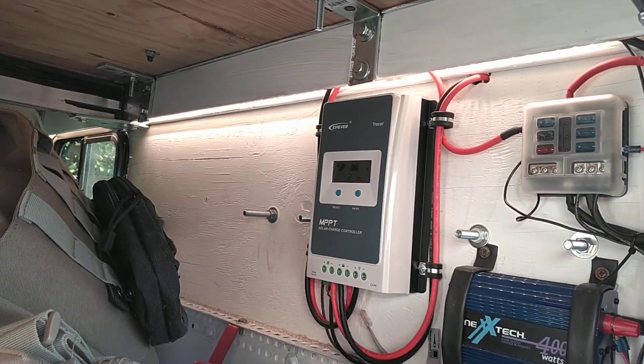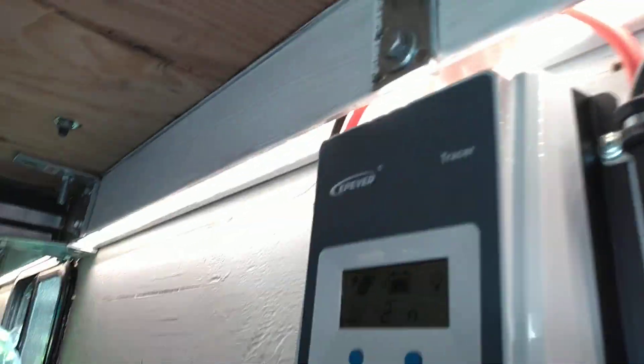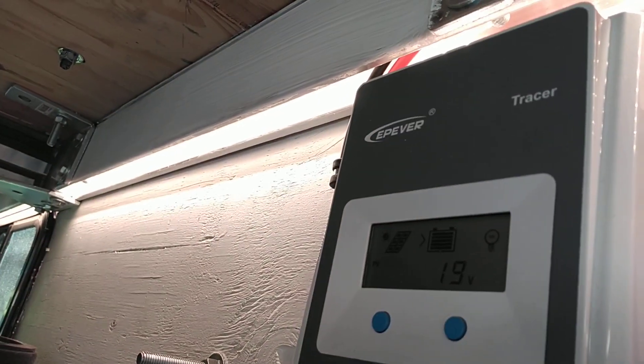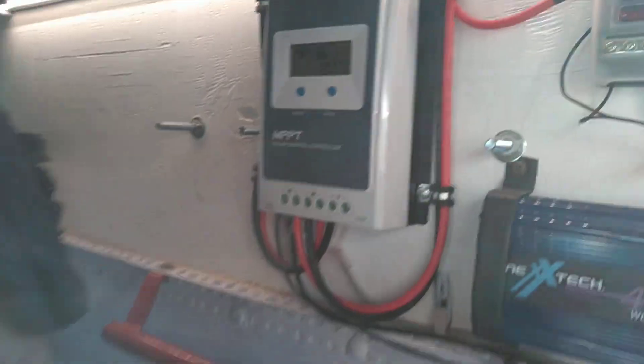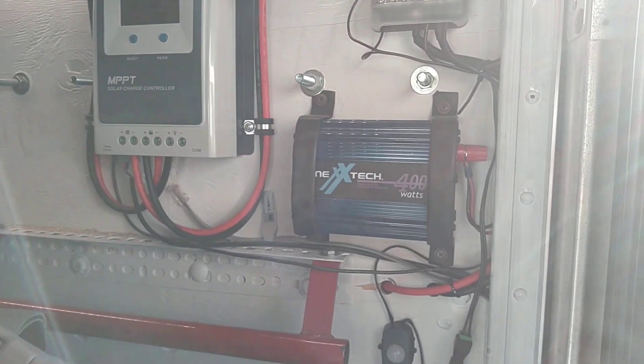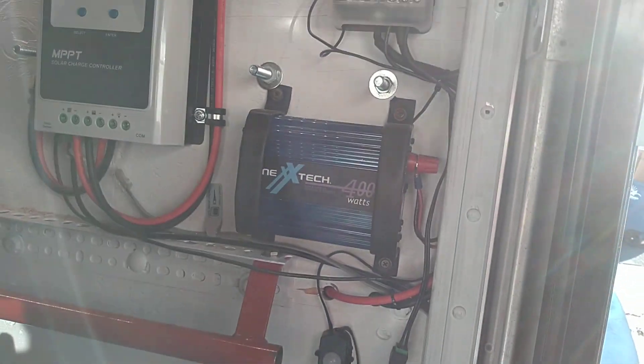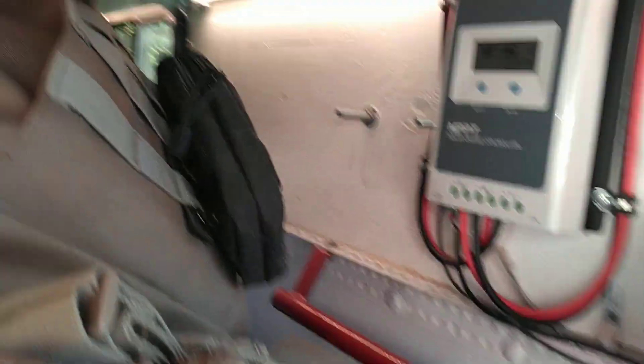Still a work in progress. We got LED lights around the perimeter — they're tucked up inside this channel so you can't actually see them. We got the MPPT charge controller, a small inverter here just for small 120 volt loads, and 3500 watt inverters in the box in the front.